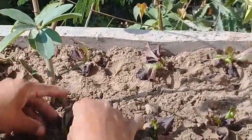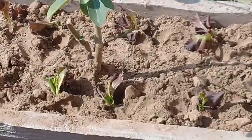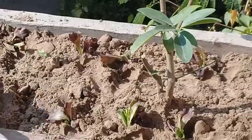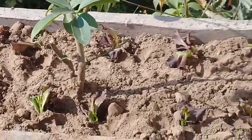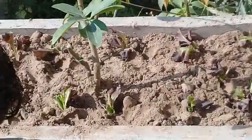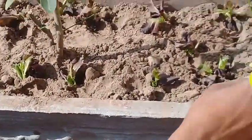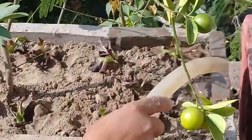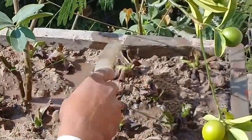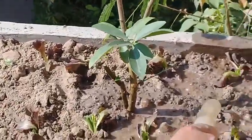Here you can see the salad seedlings are planted at equal distance to grow. You can pick these salad leaves when needed — it is quite exciting. Now the watering is being done. This is the final stage.